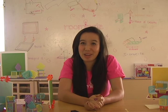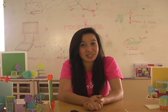Hi there! Welcome to the Ruminate Workshop. My name is Katherine and today I'm going to teach you to build a circuit that can power a motor. Ready? Let's get started.